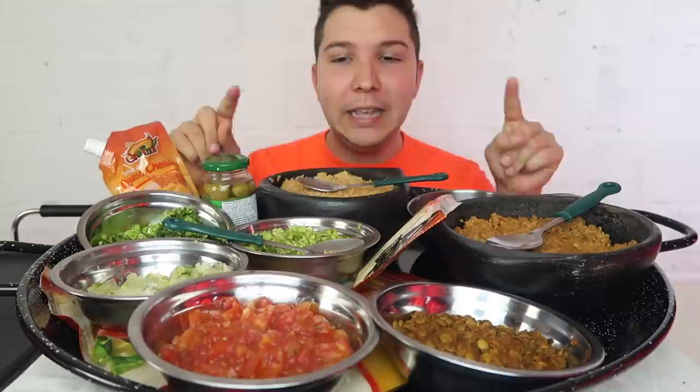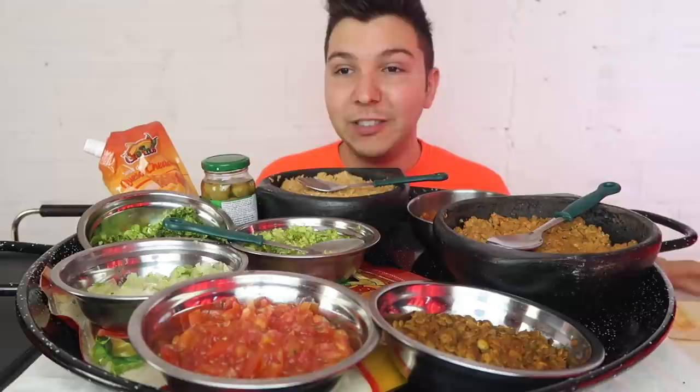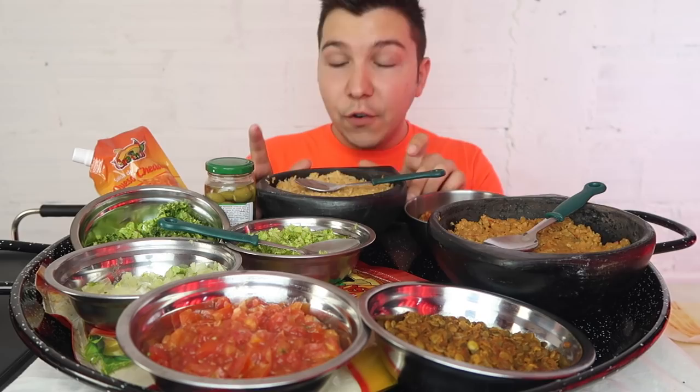Thank you to everyone on Twitter who responded when I made a tweet asking what I should eat. Overwhelmingly the response was burritos, burritos, burritos. And here are all the ingredients you're going to need — this is a recipe video, by the way, so I'm going to show you step by step how to do this. Let me go around and show you all the ingredients first.